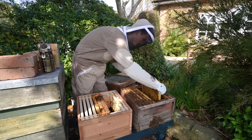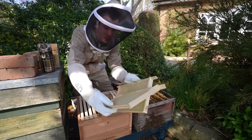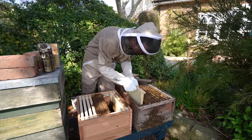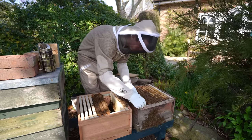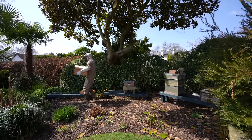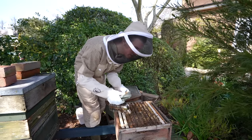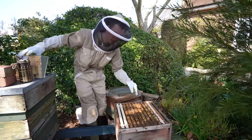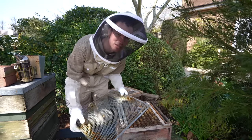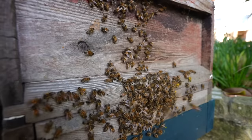Because we took three frames out of this hive, we've got to replace them with some new frames with fresh foundation — that's just wax which hasn't been drawn out yet. So we're done with this box for now. What we've basically done is make this colony queenless. It doesn't have a queen, which means the bees are going to start making queen cells so they can raise a new queen.